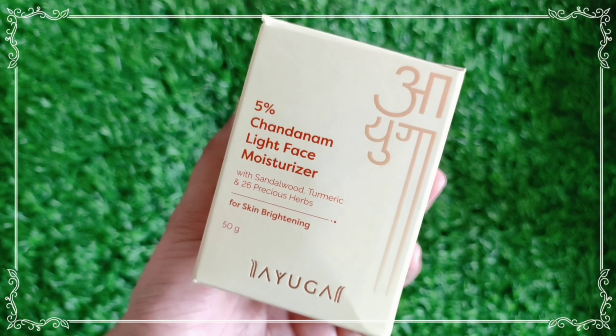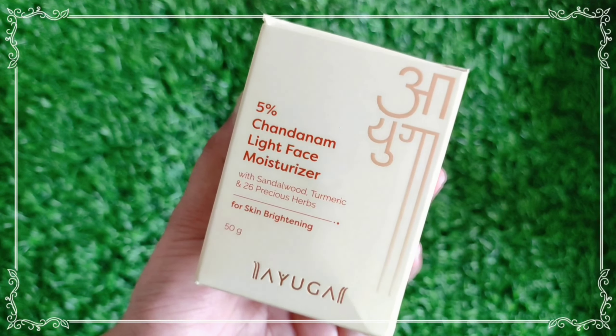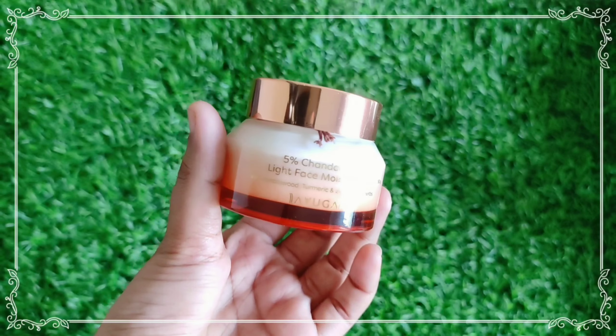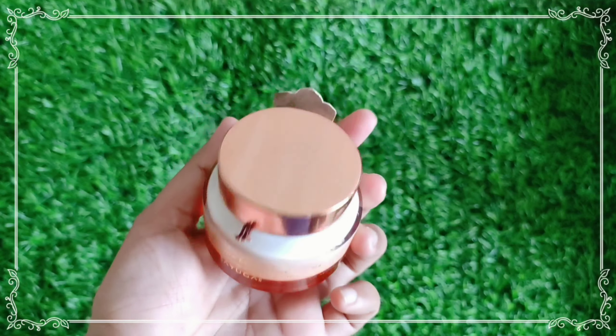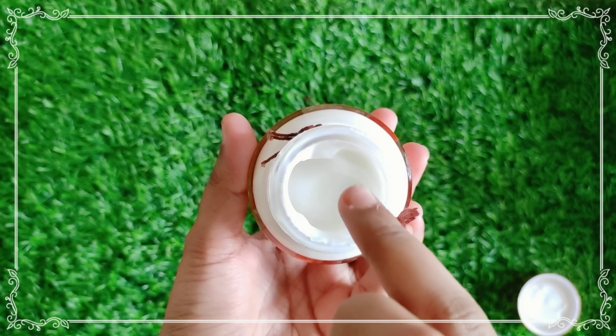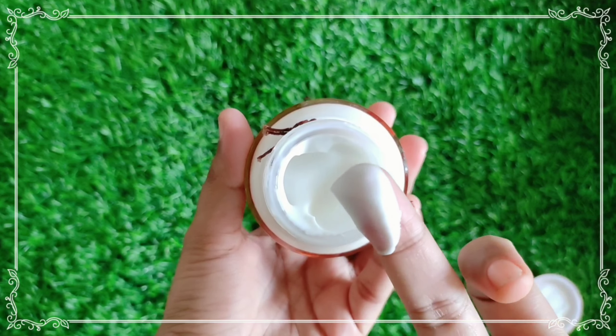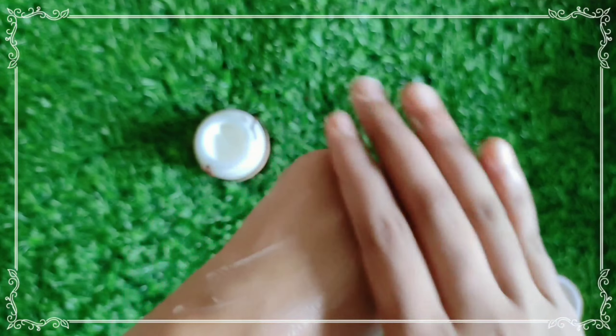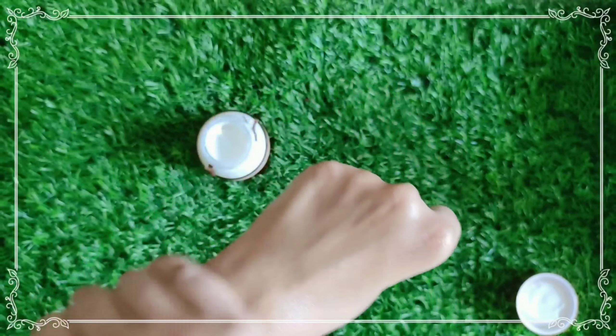We will also apply a moisturizer in this skincare routine. This is a 5% light face moisturizer. This is Ayuga. You can use Ayurvedic ingredients for a light moisturizer. You can add 5% of the main ingredients. It is very lightweight. You can see the texture on your hand. It will hydrate your face and help remove tan from the skin.